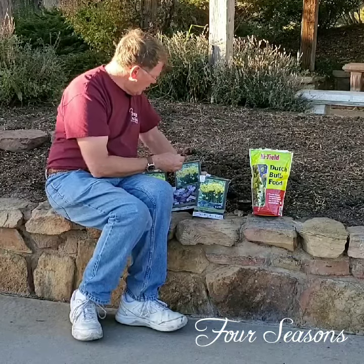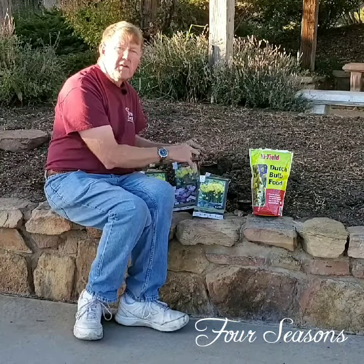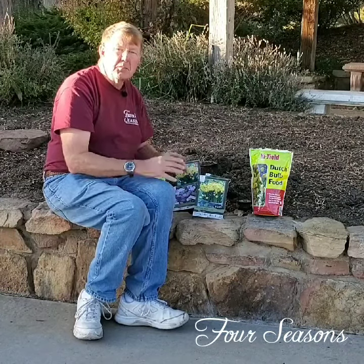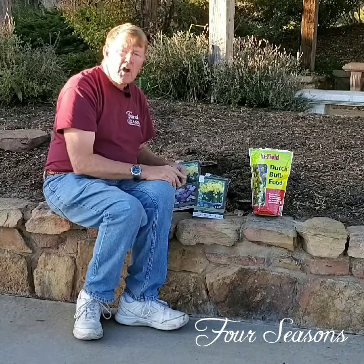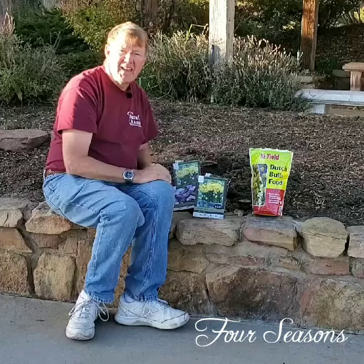One and a half to two times the size of the bulb — plant them in, cover them over, and then give them a good watering. That's all they need, and they will come up and give you lots of pleasure for years to come. If you have any questions about how to plant bulbs or want more information, come on into Four Seasons. We'll be happy to help you any way we can.